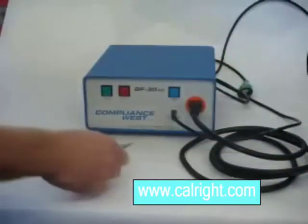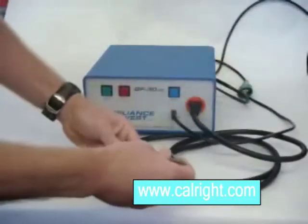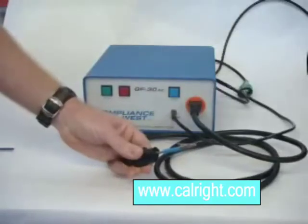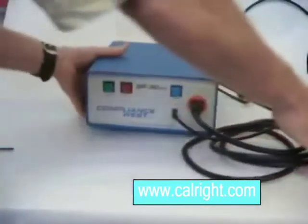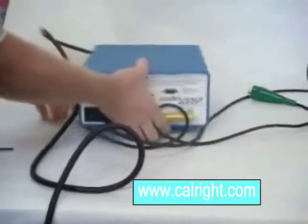Next, plug the connector supplied with the GF30AC into the center connector of the IEC plug. Then, connect the alligator clips across the 0.1 ohm resistor on the GF30AC rear panel.